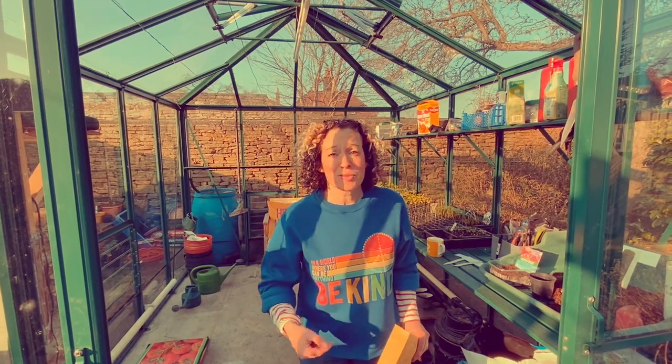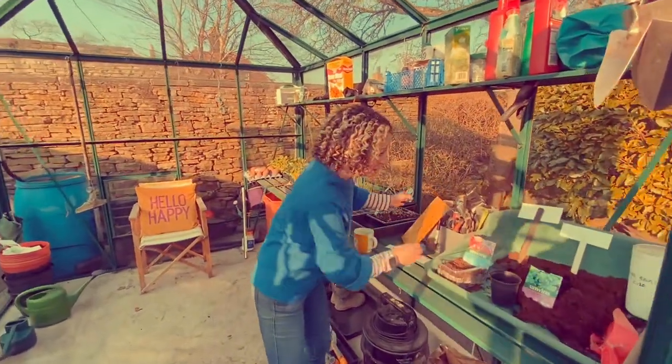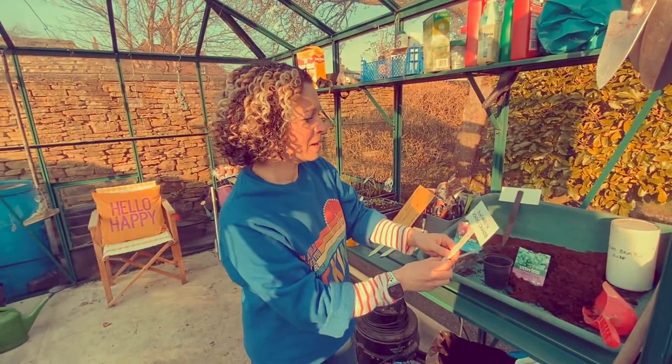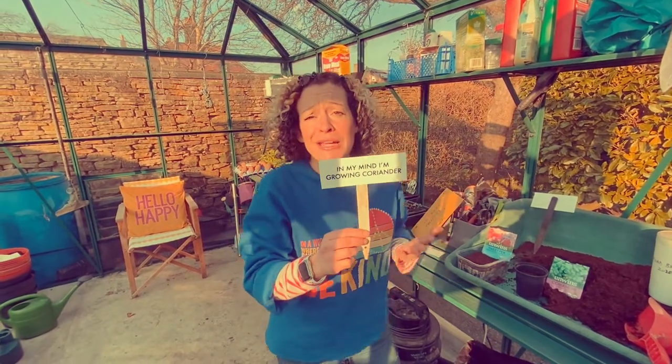Come and join me in the greenhouse. So this is our greenhouse — we've already got some stuff going. I've opened up the kit. Come on in! So in my kit, look — I've been putting it together in my mind. I'm growing coriander!